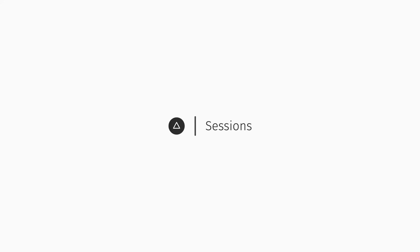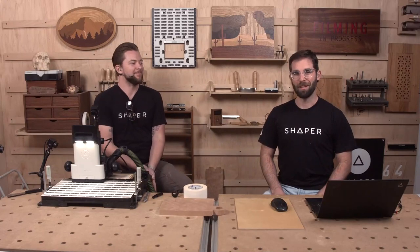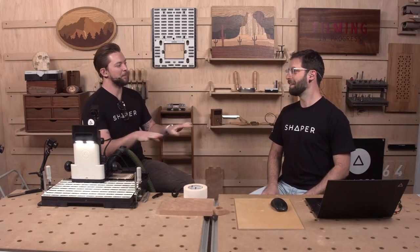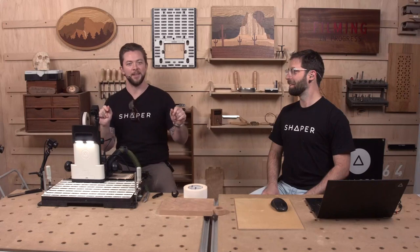Hello everyone and welcome to Shaper Sessions. My name is Jake, and I'm Russ. We have a very exciting one tonight — a nice, fun, mellow session all about inlays and marquetry.